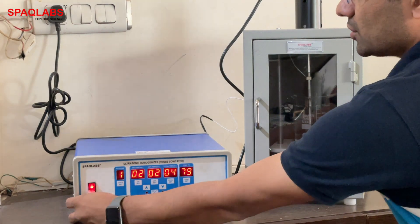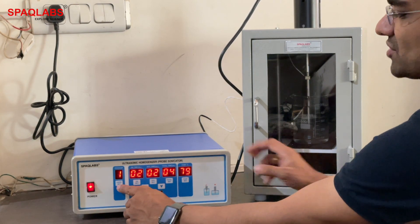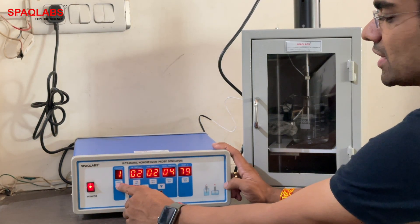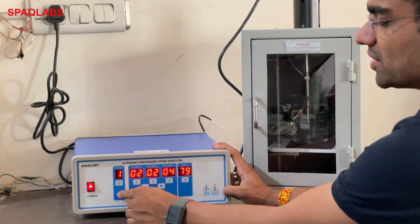Switch on the sonicator. We will enter the user settings. We can set up to 10 programs — click on this to navigate through them.